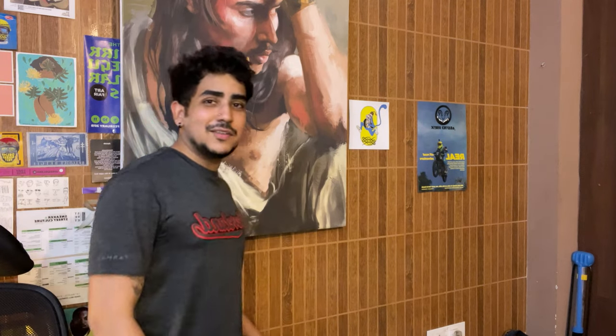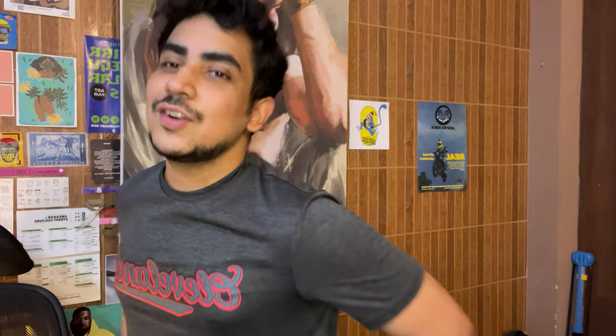Thank you for watching. If you liked this video consider subscribing, and if you don't want to subscribe at least leave a like and share it with your friends. And if somebody from Scott is watching — I'm always free for some goggles or a helmet. I'm not going to say no.